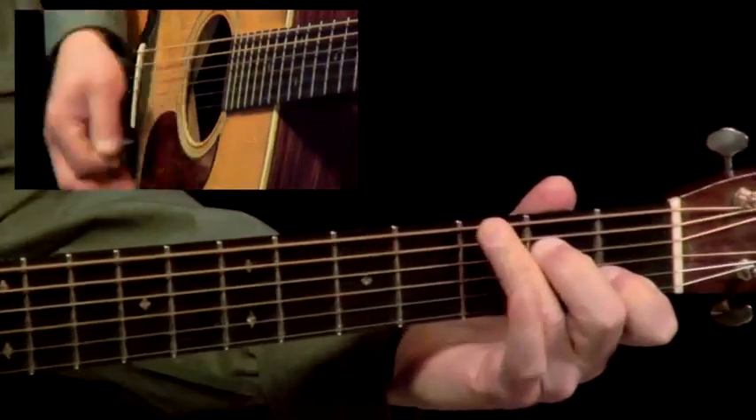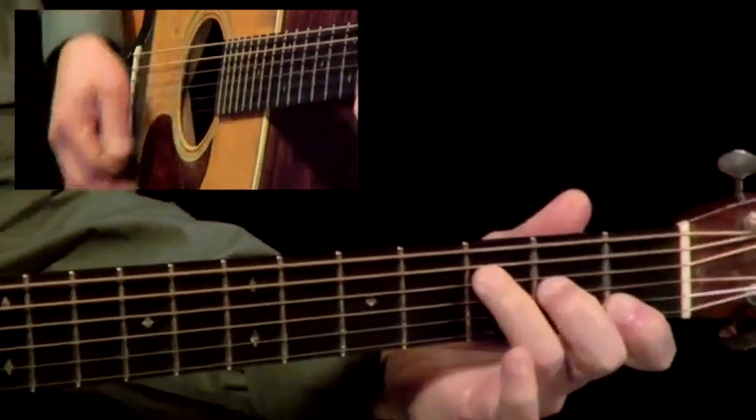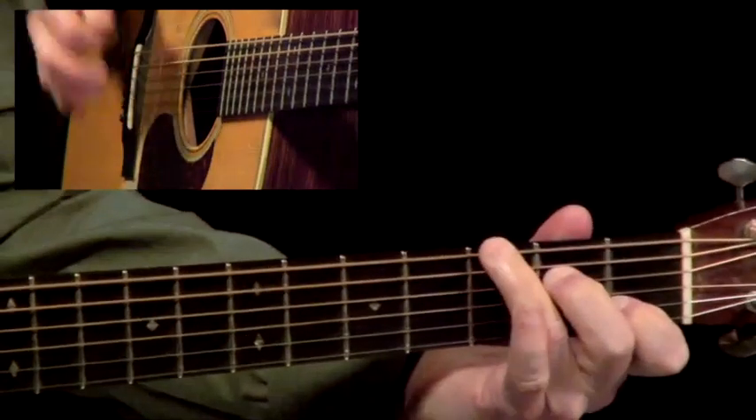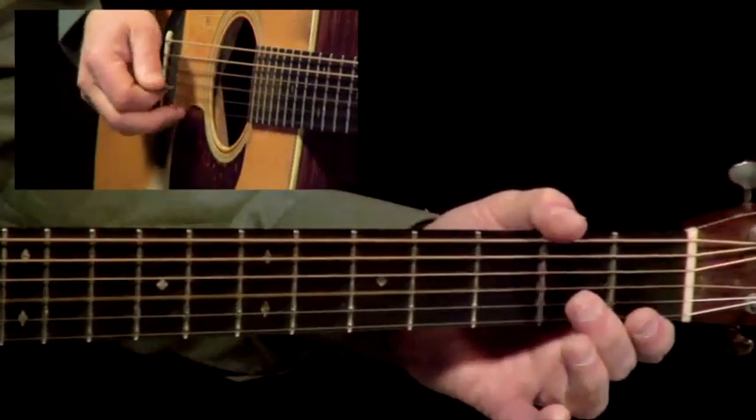Hammer-ons are a great soloing technique. Half-step dissonance gets that old banjo sound.